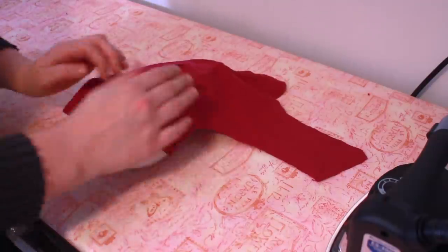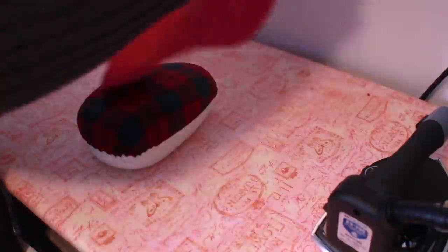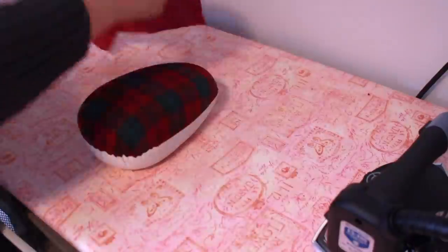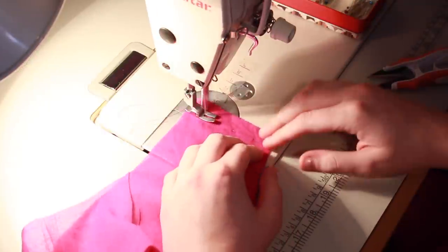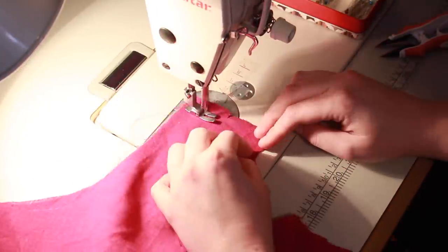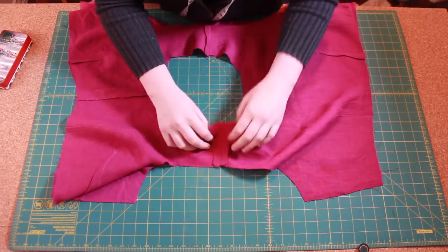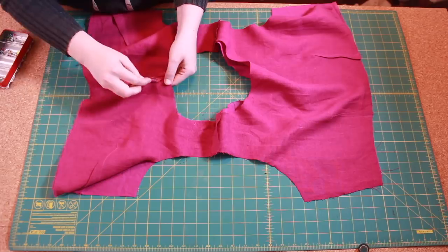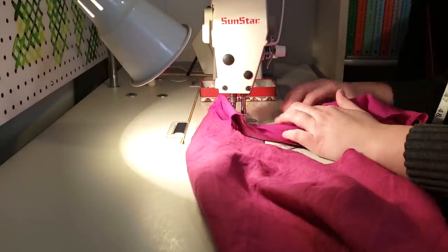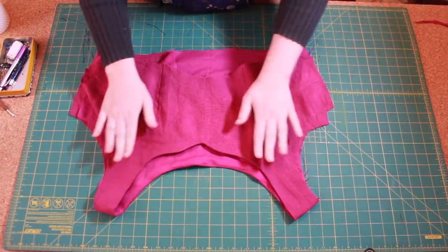After stitching all the darts I pressed them to the left or right according to the instructions. I find pressing the darts over a ham gives me the nicest finish as it's being set into its final shape. With the darts finished I started sewing the bodice pieces together — first with the center front seam and then the shoulder seams. Instead of sewing up the side seams next, I opted to finish the neck and armscye first. I pinned the fashion layer to the lining around the neck and then stitched it in place.